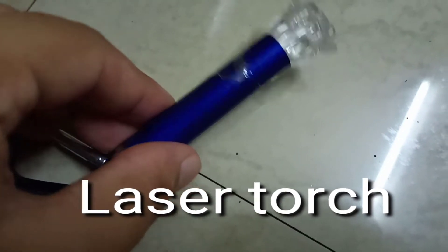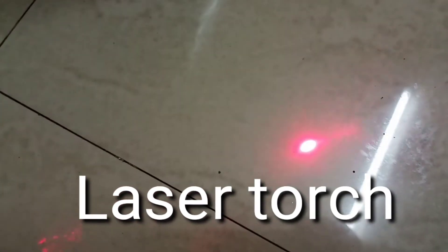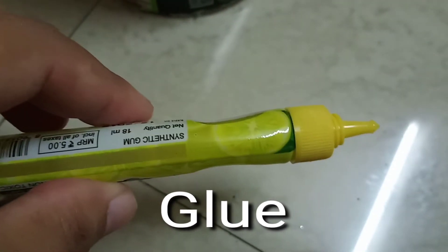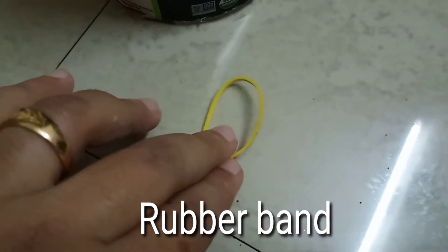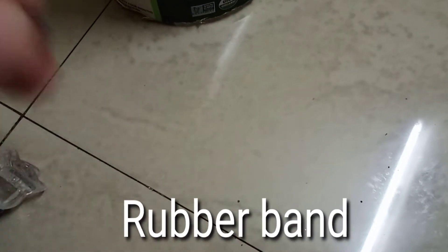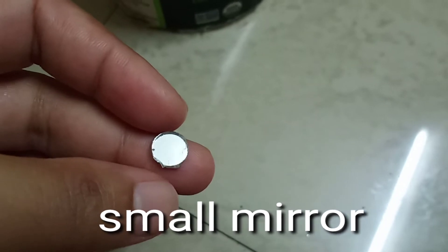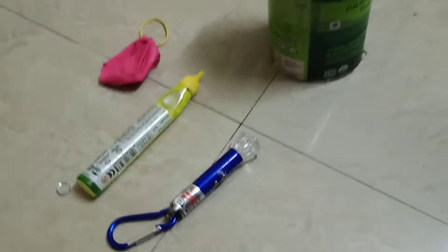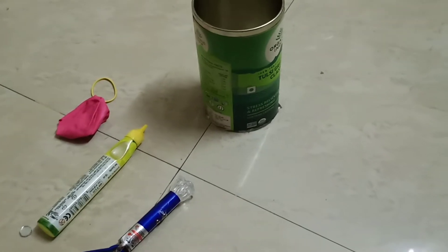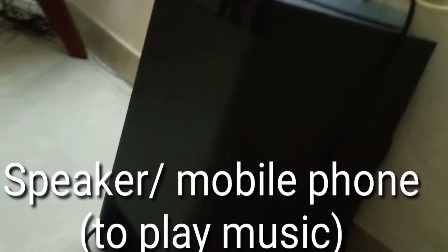Now this is the hero of our experiment — a laser torch. You'll get it very easily in fancy shops or electrical shops. I got mine from a fancy shop near City Center. Then you need some glue — any type of glue works. Then a rubber band. And this is the mirror I told you about, taken from one of my old dresses. Any small decorative mirror is enough — make sure it is small, as big mirrors might not work. You'll also need a speaker — this is a big subwoofer, but you can even use a mobile phone speaker.